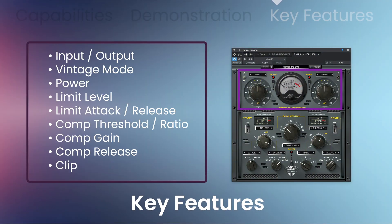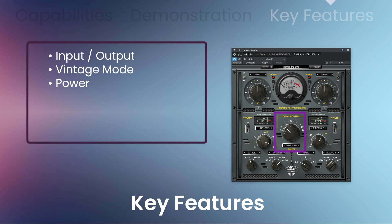The compressor limiter has input, output, a vintage mode, and a power switch. You can set the limit level, attack, or release when the limiter is on. The compressor features a threshold, ratio, and release, as well as a gain section when the compressor is activated.